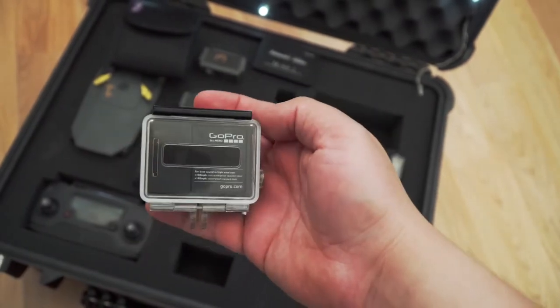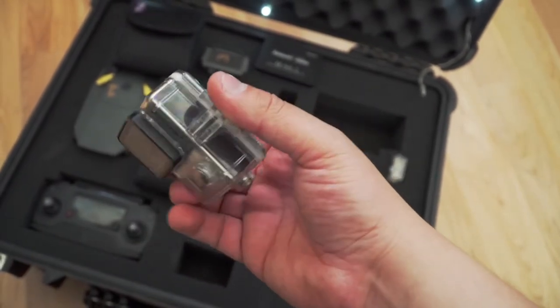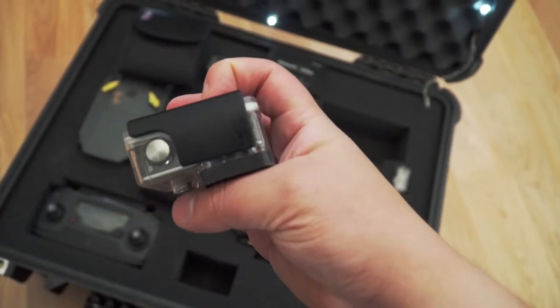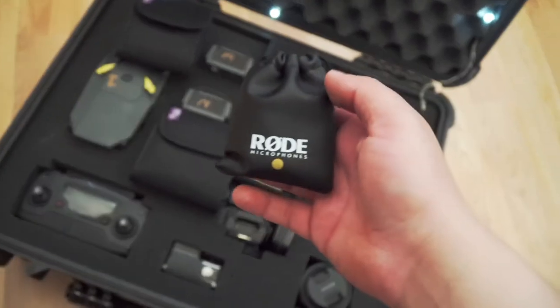I also carry a GoPro Hero 3 Black Edition. This is mainly for when I need to get an action shot — whether that's in the water or outside of my vehicle. I like to have that option available without putting my more expensive cameras at risk.